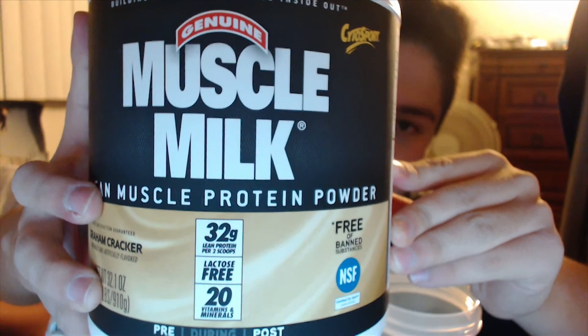We're going to be first tasting Muscle Milk, the graham cracker flavor. I am a little bit skeptical about this flavor, but I was skeptical about the Muscle Milk banana cream too, which you guys might know from my previous first taste video. That one was just amazing — it smelled kind of nasty, like cheap bubble gum with a creamy smell and a little bit of banana, but it actually tastes really good.